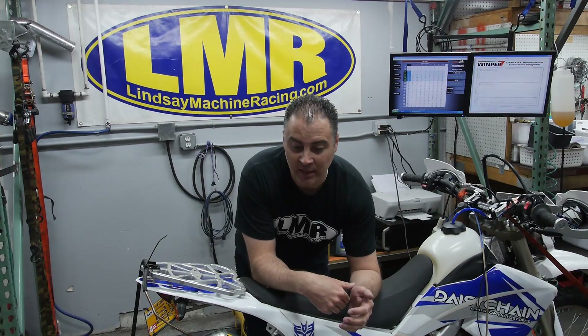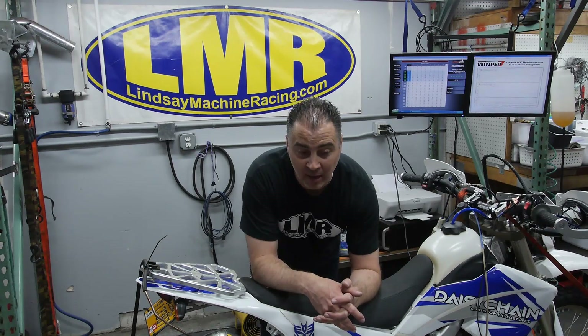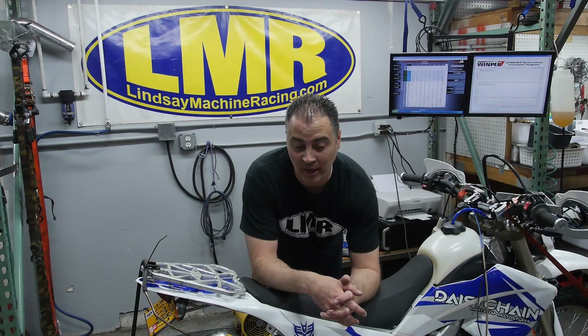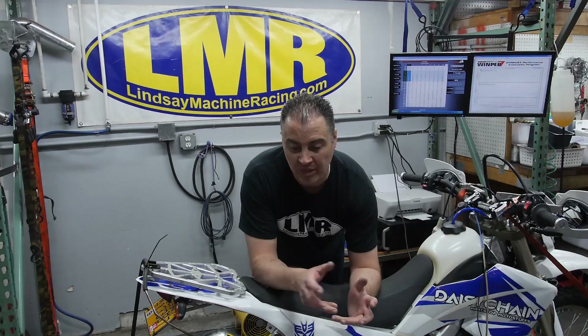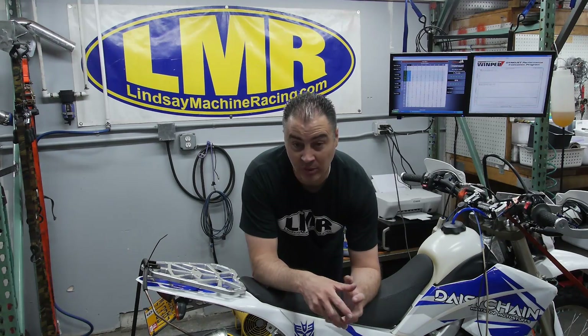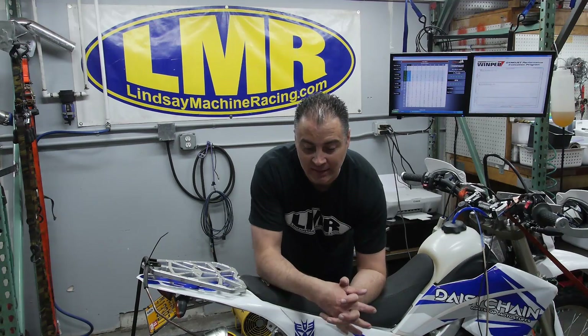Just a quick reminder before we run the dyno test - this bike, when we first brought it in, the way Minute Stop was riding it down in St. George and other areas, it was putting out 24 horsepower and 15 foot-pounds of torque. That's our starting point - where the bike was before, with a dirty air filter.